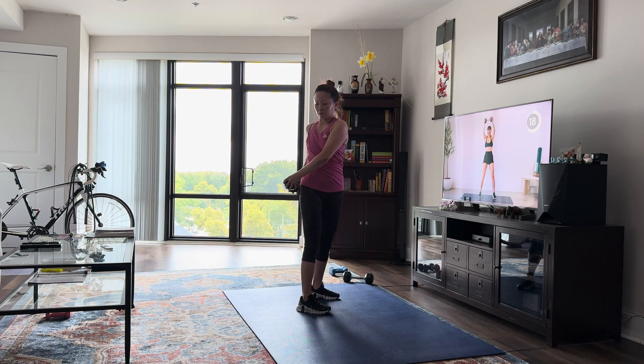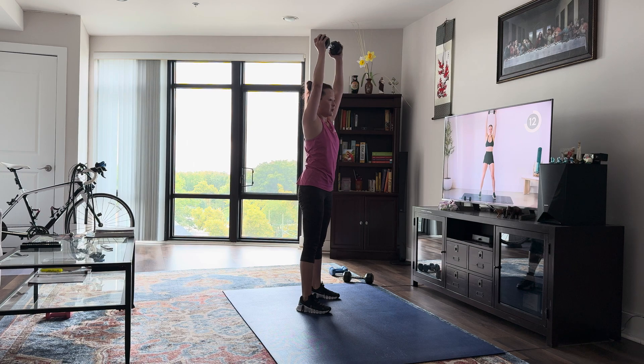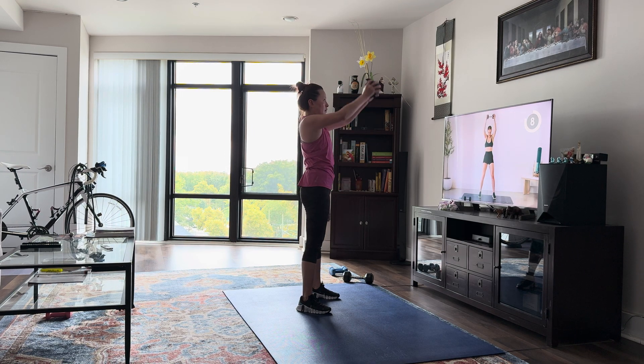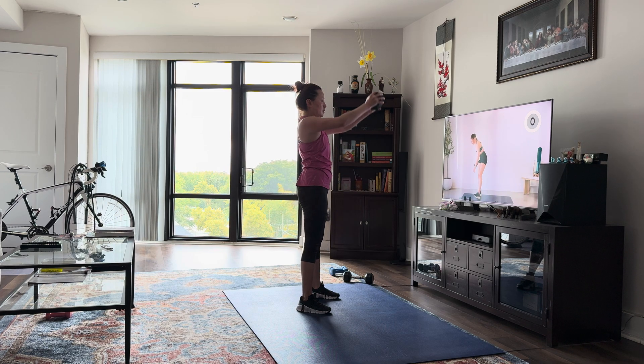One dumbbell up to the center, bring it up. Nice job.